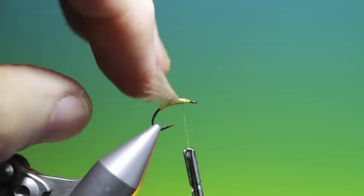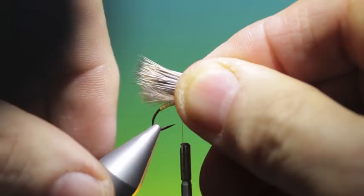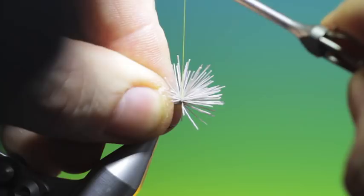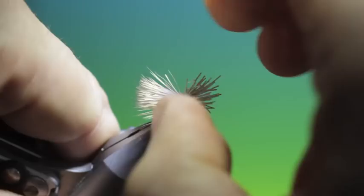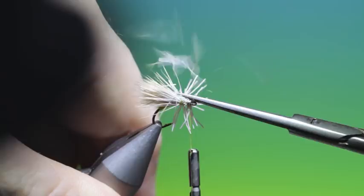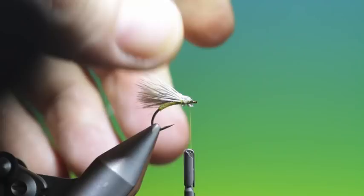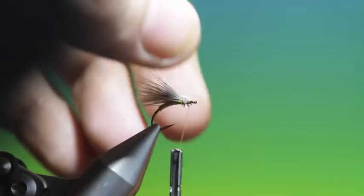Then we need a little bunch of deer hair. I want this to be a wee bit longer than the CDC wing. The CDC underwing will give the deer hair a little more buoyancy and create the necessary air bubble underneath. So we just go through the wing forward — that's perfect. We'll just trim these off and allow that wing to flare a little bit more.